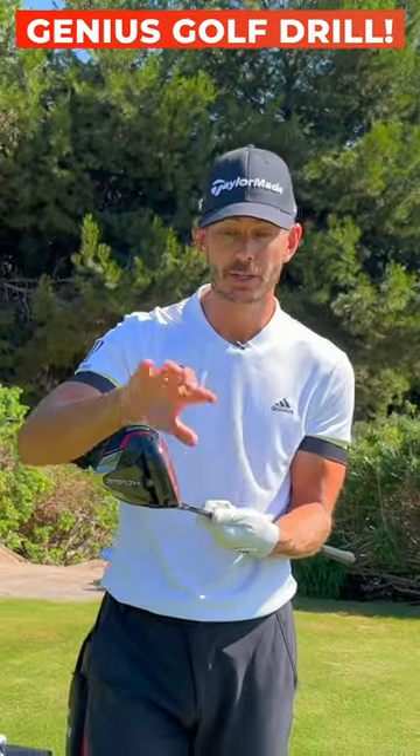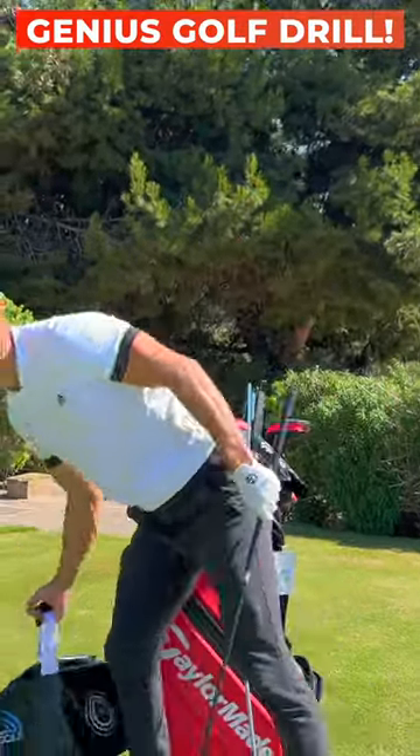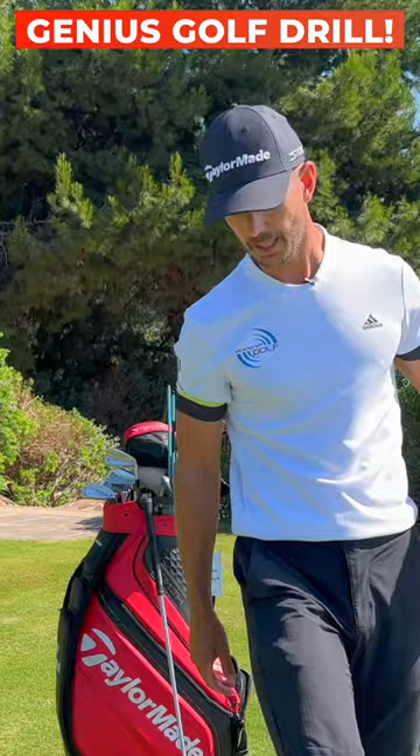So if the toe of the club can win the race, you're going to hit much better golf shots. So here's one of our favorite drills for this. We've got the impact bag here.